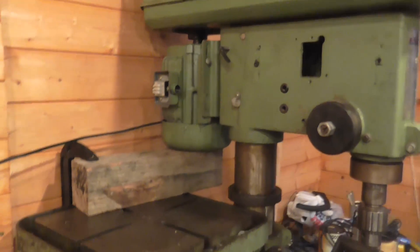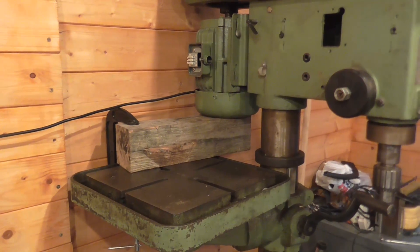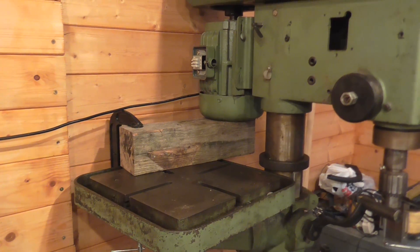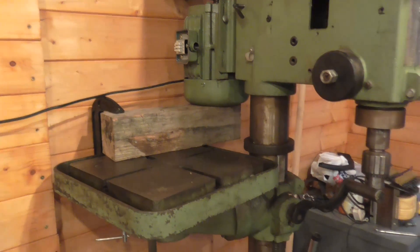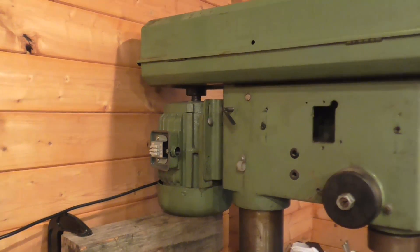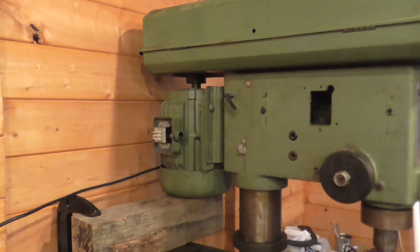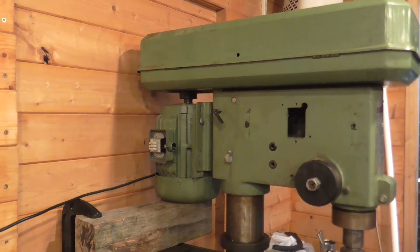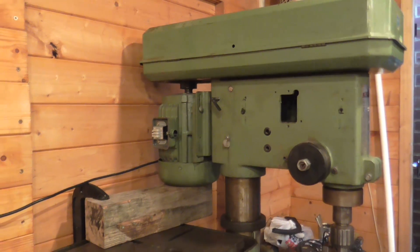The motor is actually a cast iron casing — it's a heavy lump. So I've got a block of wood, remains of a fence post, clamped to the table, and because it's rack and pinion I've now got it jacked up there supporting the weight of the motor. I can take the last bolt out and swing it round and be able to lift it down to the bench to work on it.